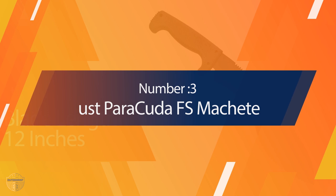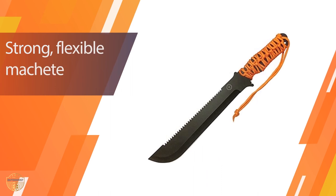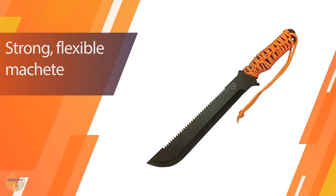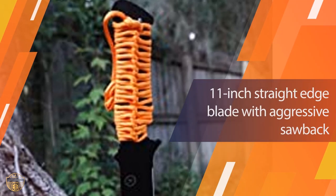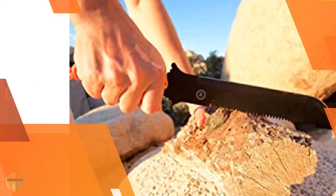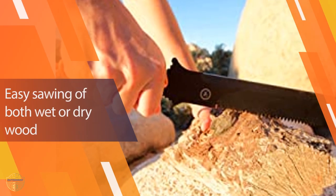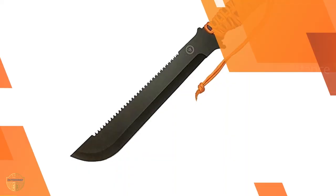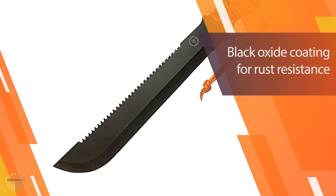Number 3: UST PARACUTA FS Machete. UST has kept things simple with the PARACUTA — it's a well-designed machete that comes with a paracord handle. The blade is flexible but durable enough to handle the tough tasks that any survival situation may demand. Considering the price tag, the full-tang steel blade comes with a black oxide coating and feels sturdy. The saw blade design is an added advantage.